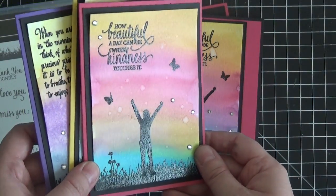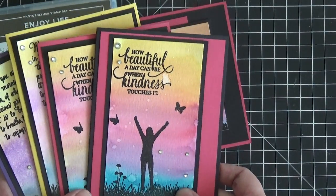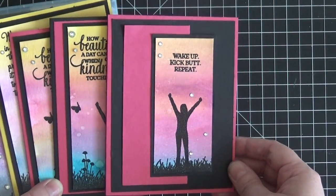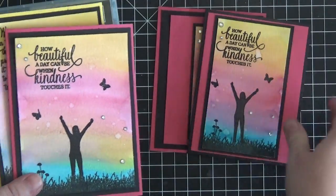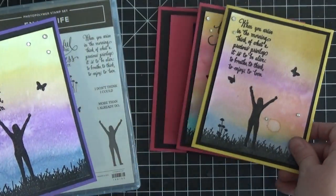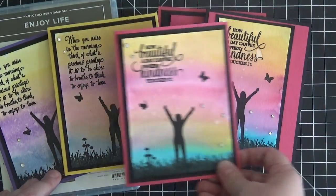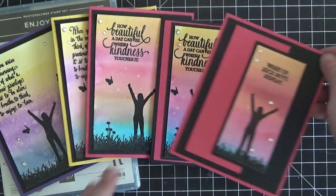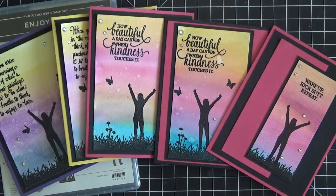I started making watercolor backgrounds and I couldn't stop, so that's how I came up with five little note cards here to share before we even make the card on video. I just couldn't stop making these — they're so much fun to do and it's just the same general card layout. Some I did in strips, some I did fuller card fronts, just for fun. There's a lot of stamping to do to create this little scene but it's really easy to do and our Stamparatus makes it extra easy.